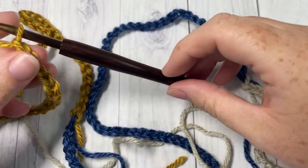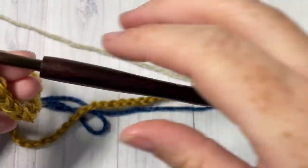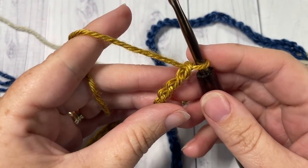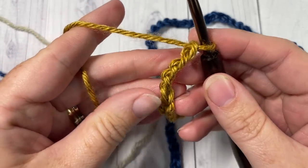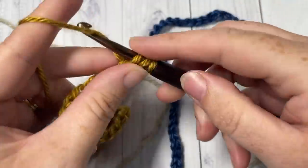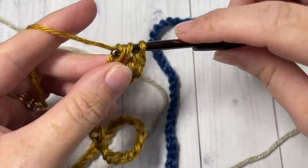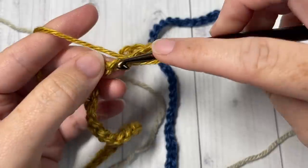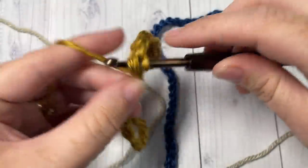Once you have worked 79 stitches in your final color, you'll have your two joins and are ready to turn your work and begin row one. For row one, work a double crochet into the fourth chain from your hook. The chain three at the beginning also counts as a double crochet stitch. Then double crochet into each stitch all the way across, changing colors when necessary.